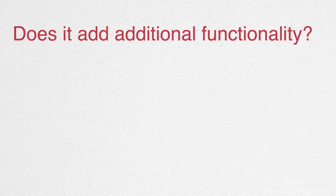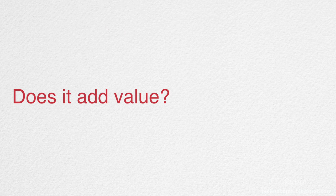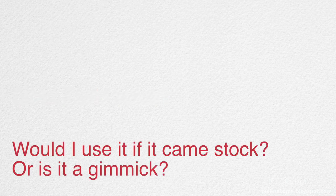Coming back to the three evaluation questions: Does it add additional functionality? No — I found no additional functionality in the application. Does it add value? I haven't seen any value — it only cost money and didn't do anything for me. Would I use it if it came stock, or is it a gimmick? The coffee machine doesn't need to be remotely operated. Even the app couldn't find enough content to fill itself, repeating content across sections to give more visual appeal.